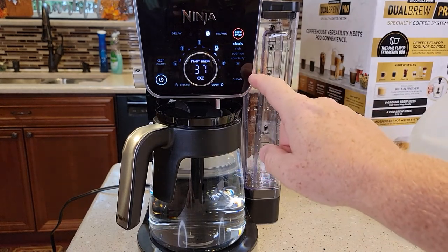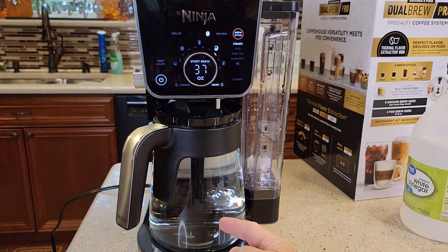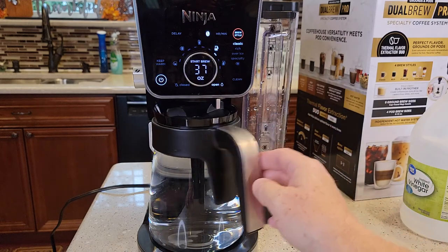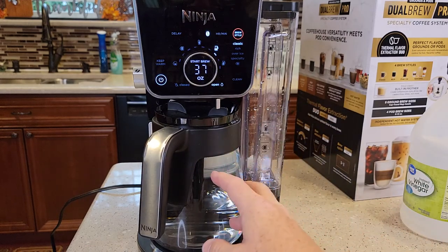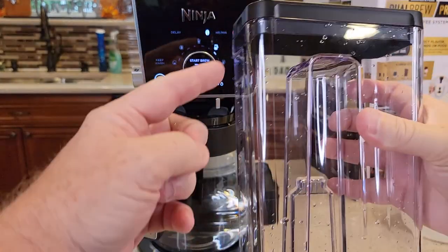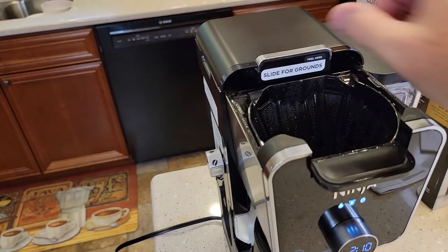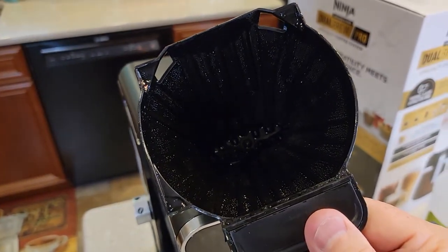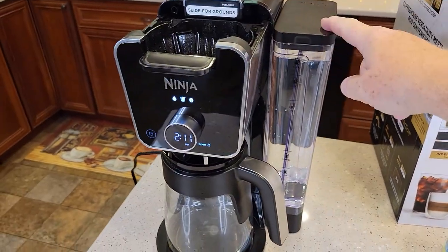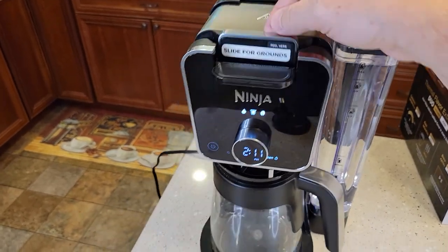At the end of the clean cycle, it says 'done' and you hear the beeps. The carafe is full of the vinegar and water — go dump this out. I'm going to rinse the carafe out with warm soapy water, get it all nice and clean, and put it back empty. Same with the reservoir — I'm going to clean it and then fill it up with fresh water. I'm also going to clean the filter basket since it's got some vinegar and water on it too.